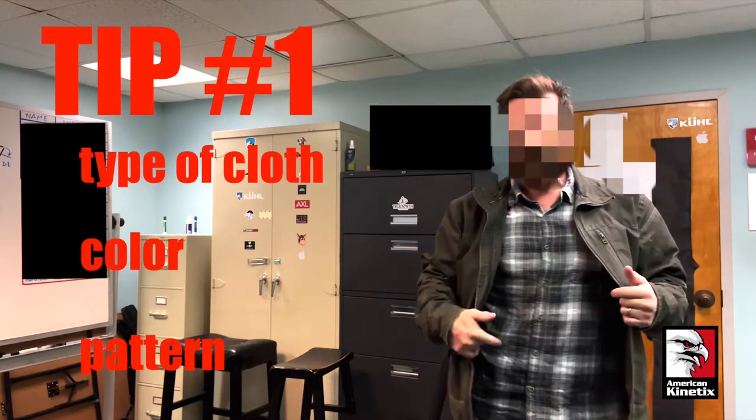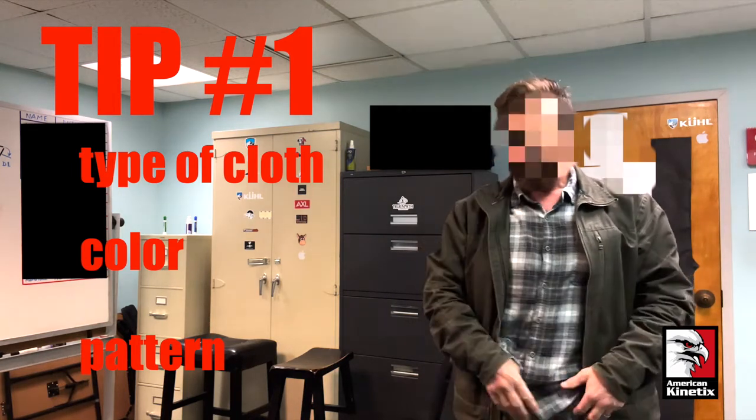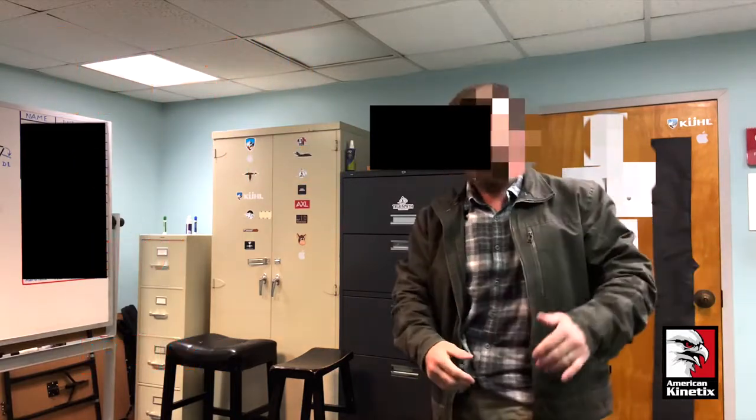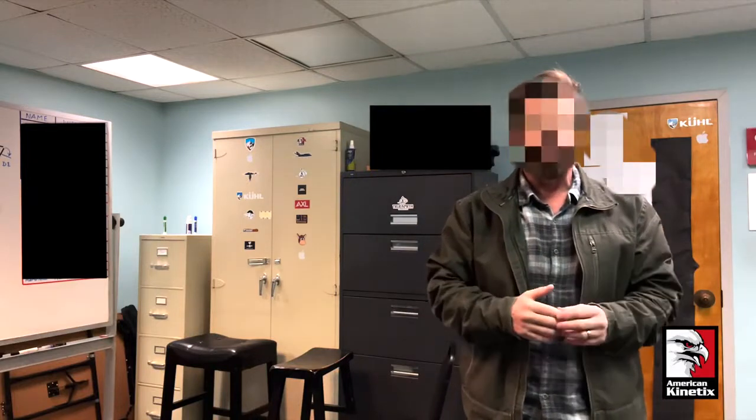In this case, I've got a concealed carry pistol under here in an appendix carry. And then on the side, I've got a radio, and the wires, and earpiece, and some other things because I'm doing something unique today.